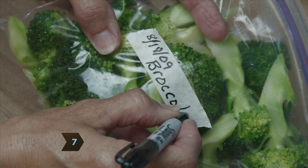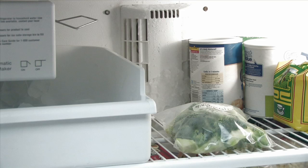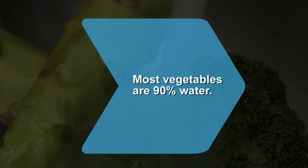Step 7. Write the date on your container and freeze at the lowest freezer setting. For best quality, only freeze 2 to 3 pounds of vegetables per cubic foot of freezer space. Enjoy fresh garden taste for the next year. Did you know? Most vegetables consist of more than 90 percent water.